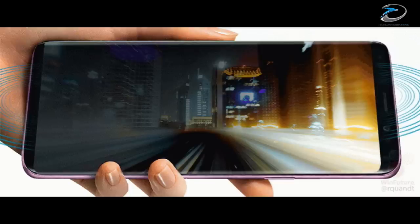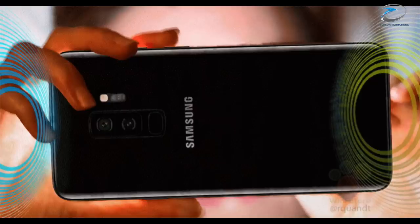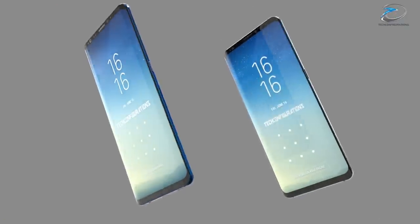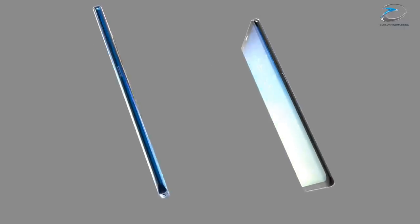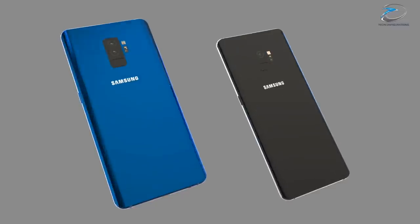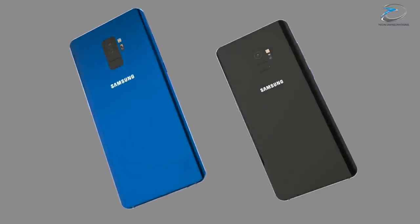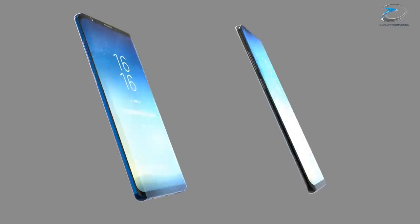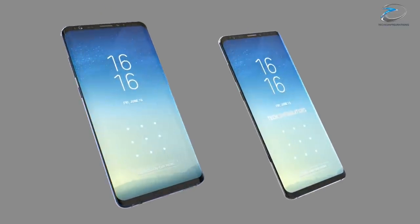Both devices from the Galaxy S9 series will support a stereo speaker setup from AKG, which will also make it the first in the history of the Galaxy series smartphones. Coming to the battery capacity, the Samsung Galaxy S9 would feature a 3000mAh battery while the S9 Plus would have a 3500mAh battery. Both devices would retain a 3.5mm connector while also being IP68 dust and water resistant.